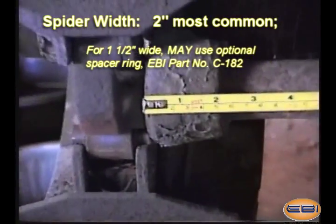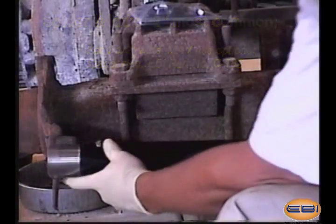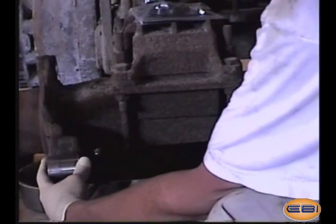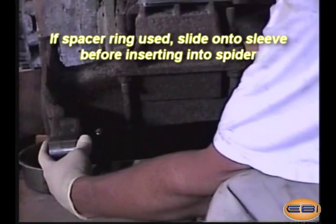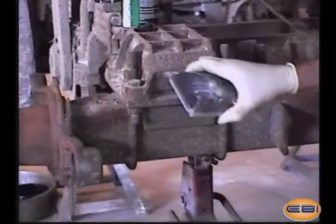Spider widths vary from 1 and a half to 2 inches. For spiders less than 2 inches, a spacer ring available from EBI may be used by first sliding it over the shoulder of the cam tube prior to installation.